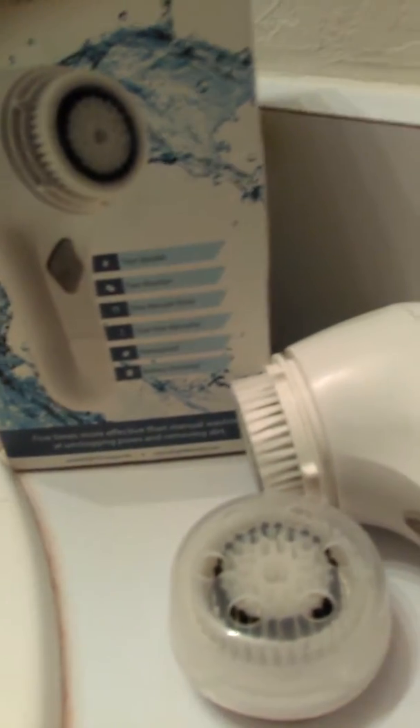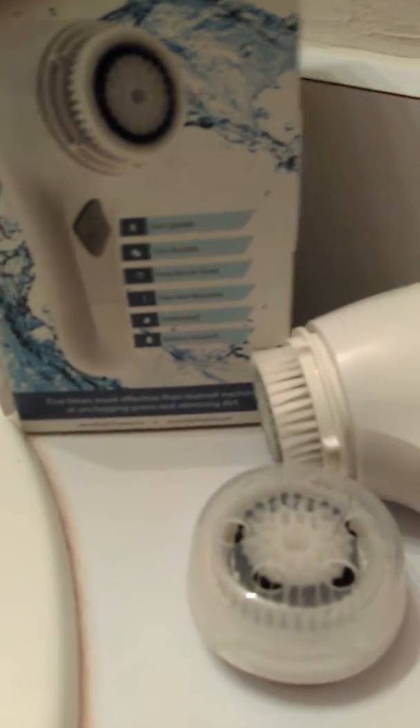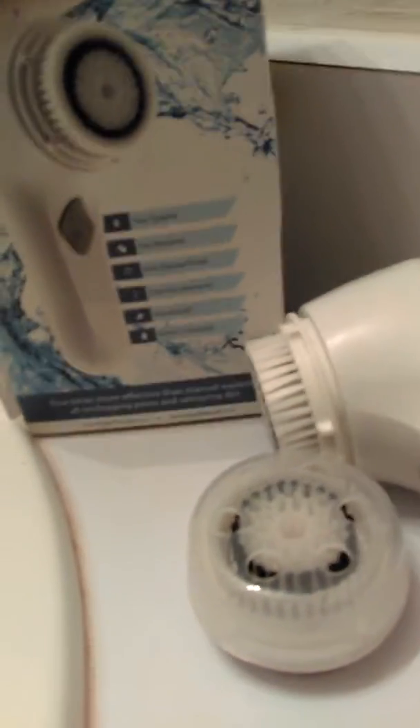There's a one-minute timer, so it oscillates for a minute and then it stops, and you can just restart it again. It comes with a one-year warranty and it's waterproof.